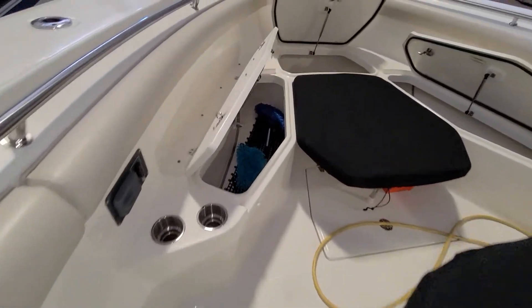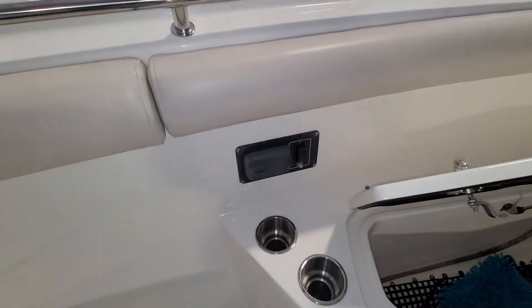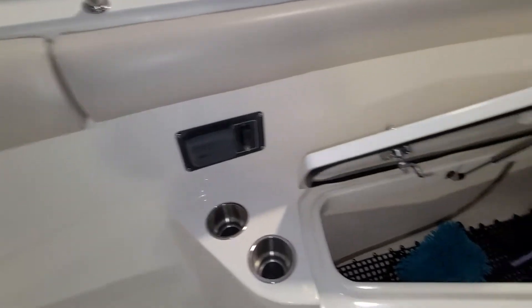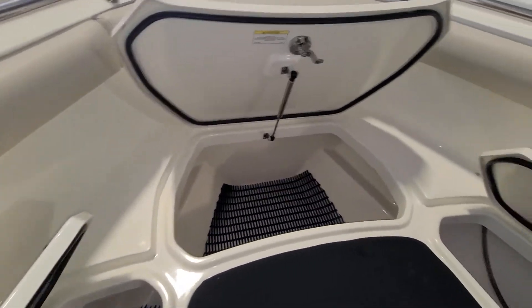Okay, I've opened up some storage here. So that's your table — electronically goes up and down. Another remote for the stereo. Storage in here, storage, storage.